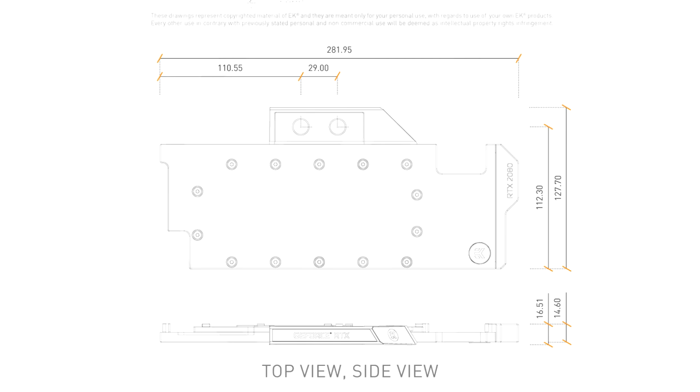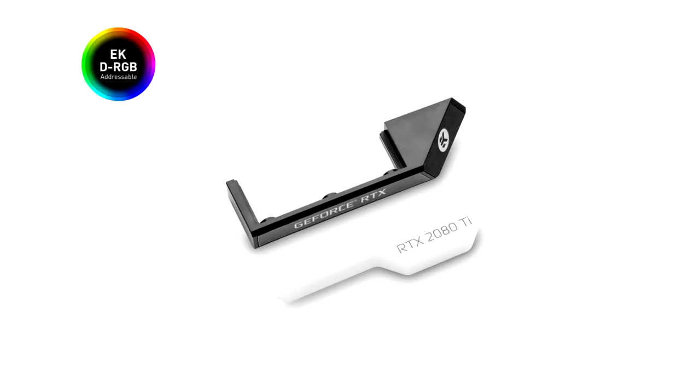It features standard 3-pin DRGB headers and male-to-male connector pins are also included in the packaging. The arrow marking on the 3-pin connector is to be aligned with the plus 5V marking on the addressable DRGB source header.